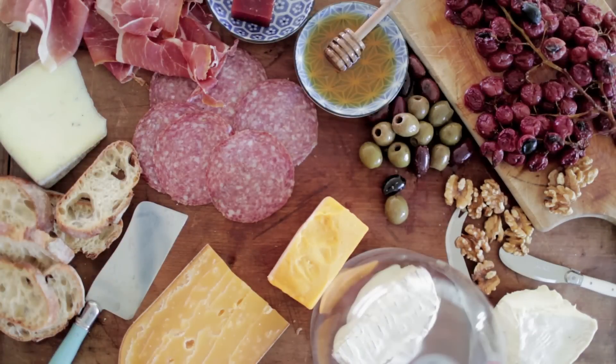Well, I hope you enjoyed learning a little bit about how to put together the perfect cheese board and thanks for watching my show on the Design Network.